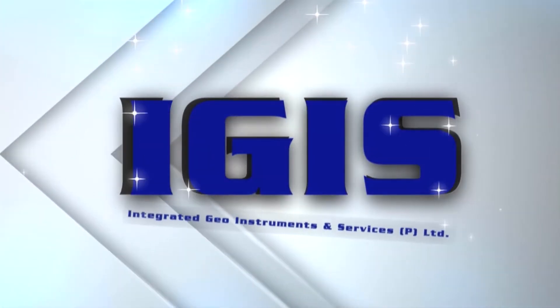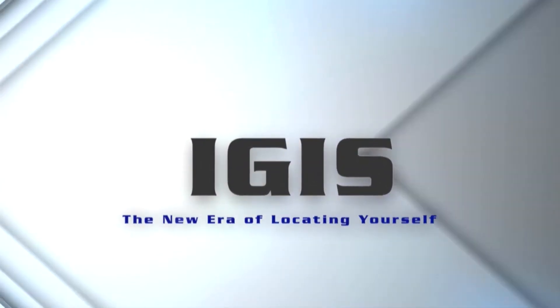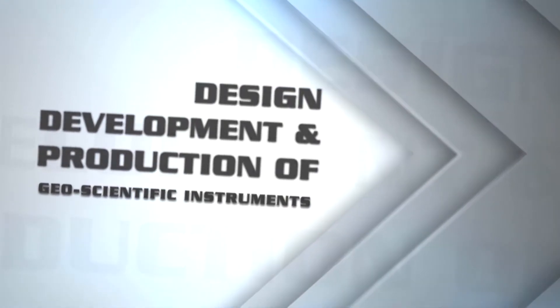IGIS — Integrated Geo Instruments and Services Private Limited. The new era of locating yourself. Design, development and production of geoscientific instruments.